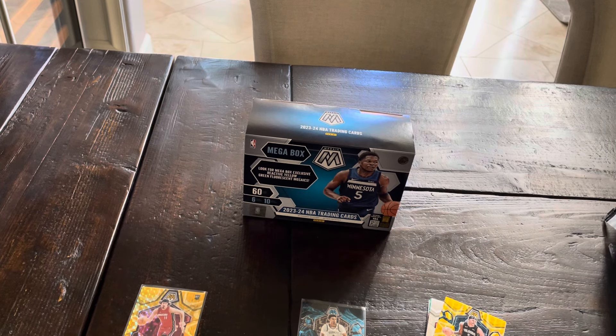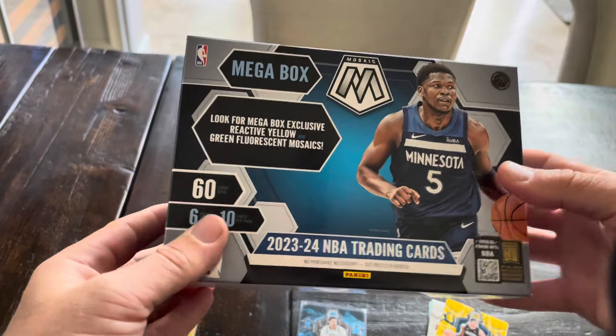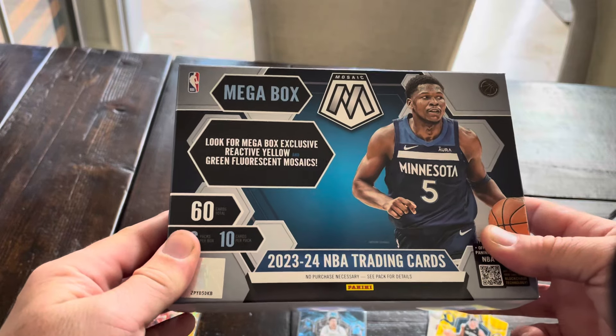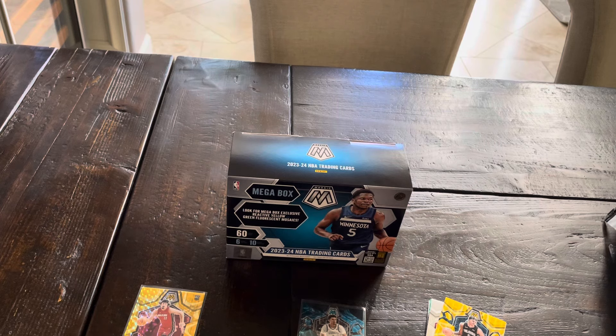What I don't like about this box is I do have the willpower that I'm not going to go online and buy a box right now. But if I were to go to a Target or Walmart and this bad boy is staring at me and there's nothing else good, there is a possibility I might buy another one. Good job, Mosaic - you got me.